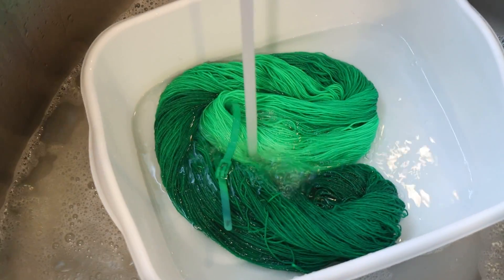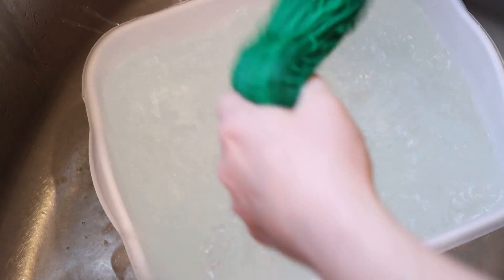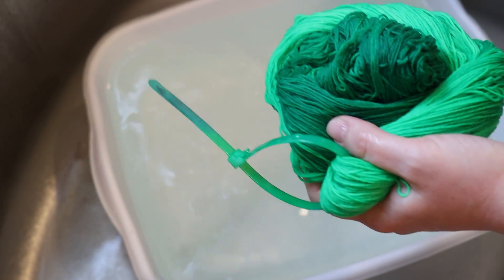I'm going to fill this up with water for a final rinse. I think we're pretty good. I am so excited to look at this under a blacklight, but we're going to wait for our conclusions.